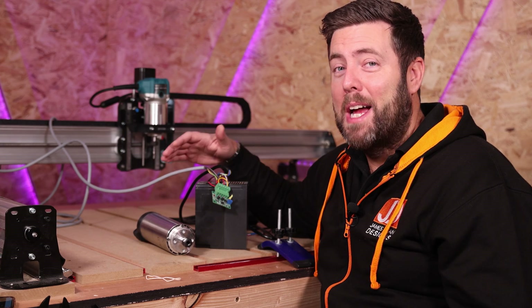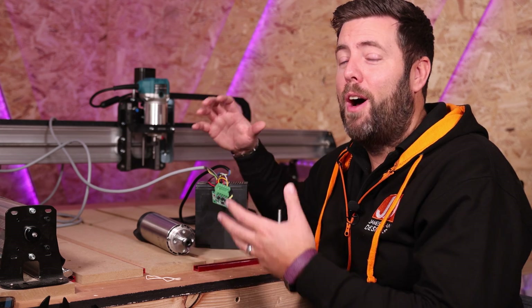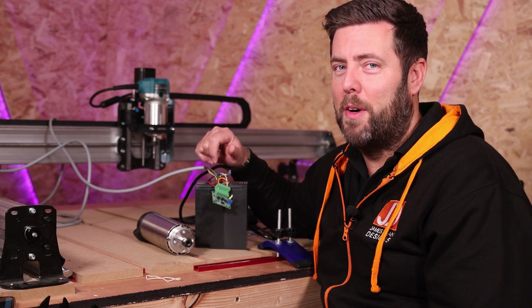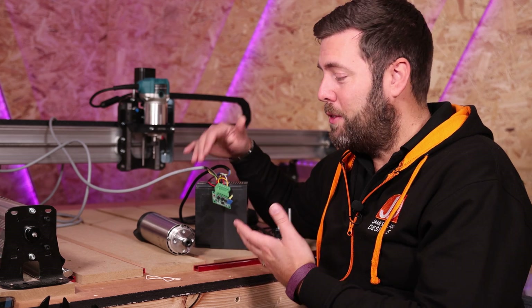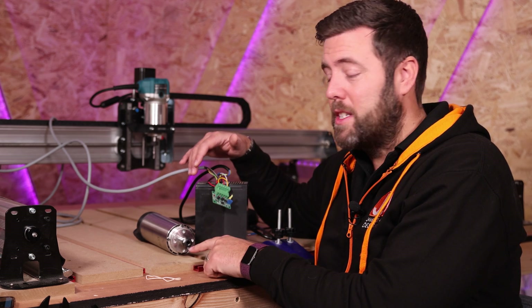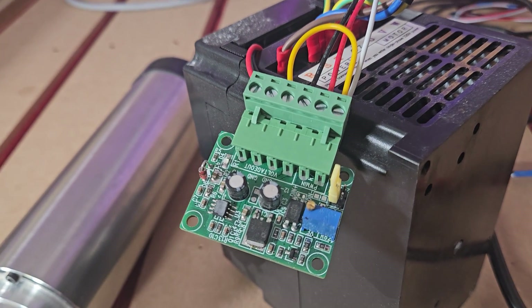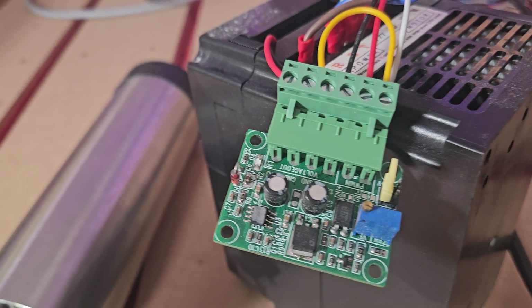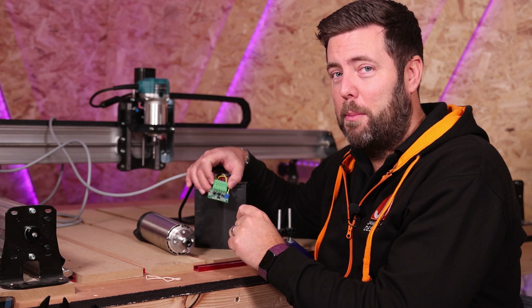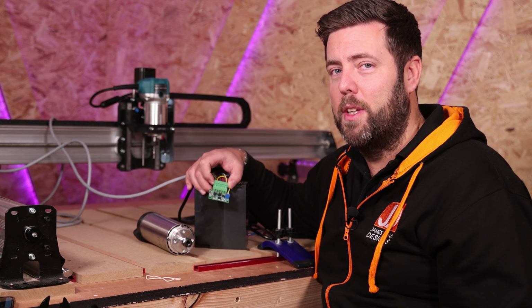I'm going to start by saying the same thing I said on the previous two episodes: I am not an electrician, I am not an expert. I just document what I am doing and hope it may help others and maybe give some pointers along the way. We have three things in front of me here — the spindle, the VFD that powers the spindle, and this little circuit board right here. This circuit board essentially converts the voltage and allows your control board to talk to the VFD. And this is what was causing the problem.